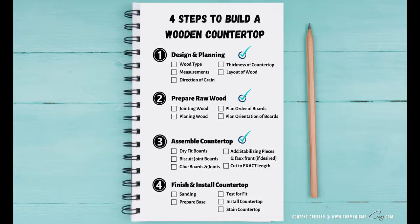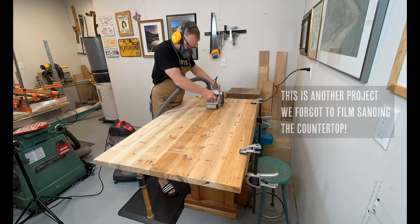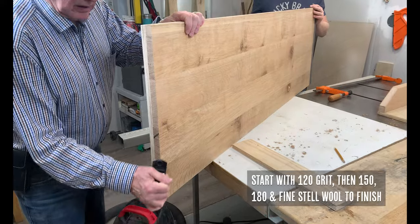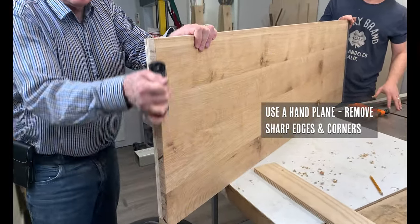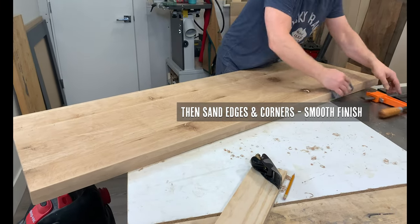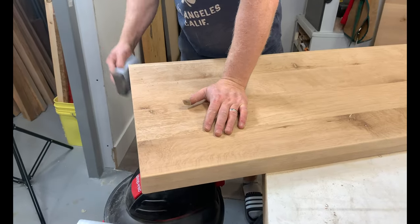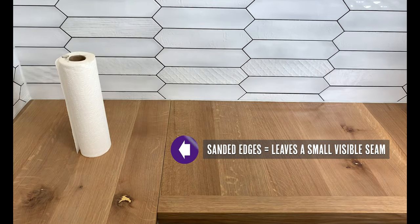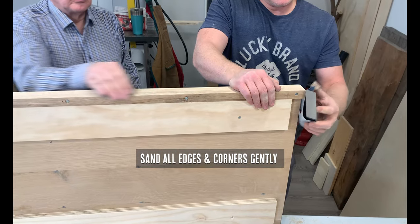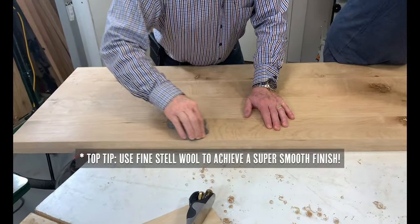Now we've assembled our countertop and we're ready to finish and install it. The easiest way to sand the top and the edges of your countertop is with a belt sander — just make sure you are moving the sander with the grain of the wood and not against it. To prevent bruising the wall when installing your countertop, you can use a hand planer and gently plane down the edges and corners so they're no longer sharp. We'll do the same thing and sand the edges on the front where there's an overhang, sanding both the top and the bottom. For a corner countertop, consider whether you want the edges rounded or where the two sides meet to be perfectly flush and joined. We decided to sand ours to avoid sharp corners and we love the look. After sanding, use fine steel wool to make the surface even smoother and softer.